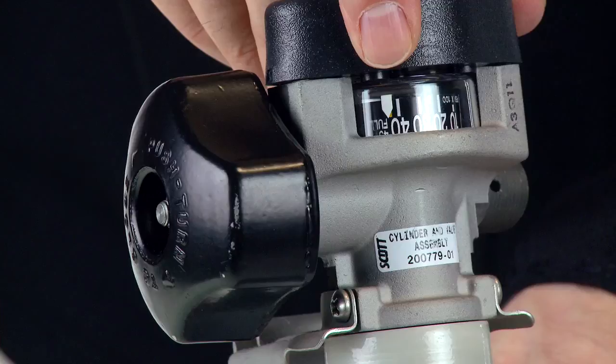Verify that the air supply cylinder gauge is reading full. If the gauge is reading less than full, replace the air supply cylinder with one that is full.